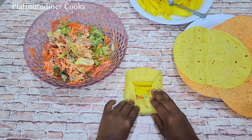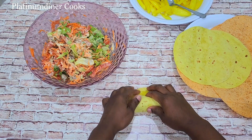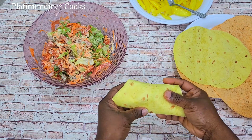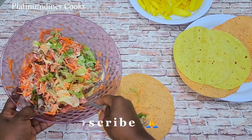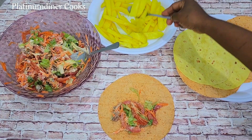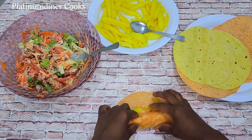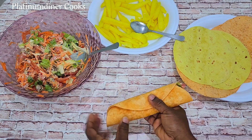It looks so good and it's easy to make — it doesn't have to be a perfect wrap. What matters is you have your vegetables and chicken all wrapped in your tortilla. Next I also make another one the same way. I like the color of the tortilla wraps — the yellow, the orange — and I also like the burst of colors of the vegetables and the potato chips.